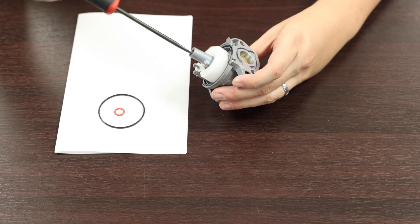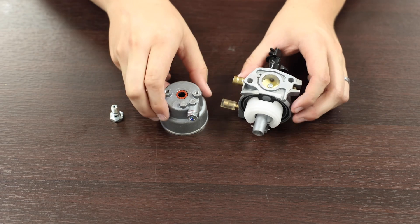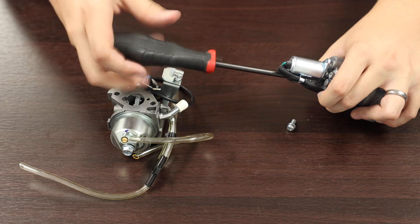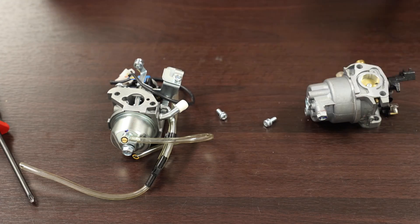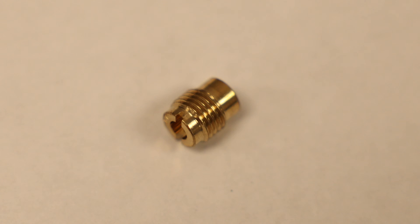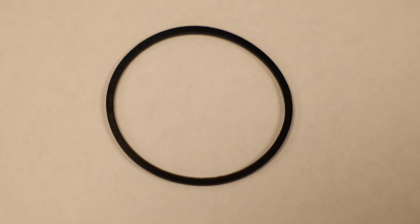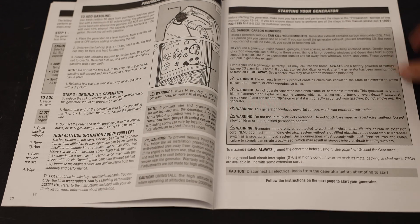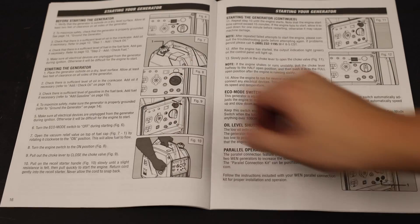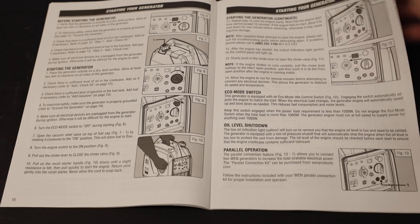This video will help walk you through how to install a high-altitude kit on your WEN generator. A high-altitude kit helps keep your generator running as well as possible at high altitudes. The kit consists of a carburetor jet, bolts, and O-rings or gaskets. Check your owner's manual for more information. Each generator has its own kit for different altitude ranges. You can purchase high-altitude kits from WENProducts.com.